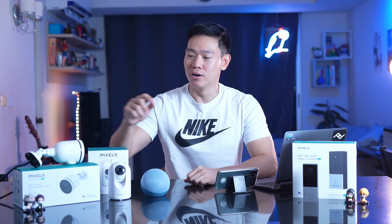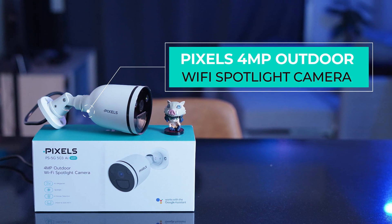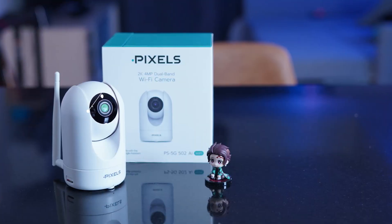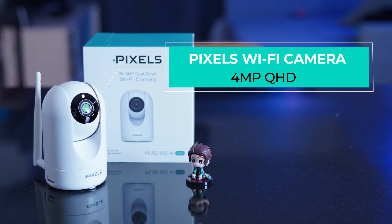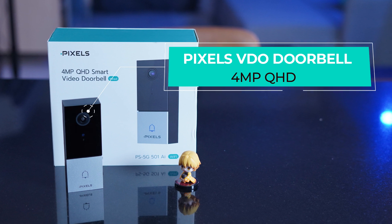This is the 3-inch wireless CCTV. The second one is the Wi-Fi camera with 360-degree coverage. And the third one is the Pixel Video Doorbell.